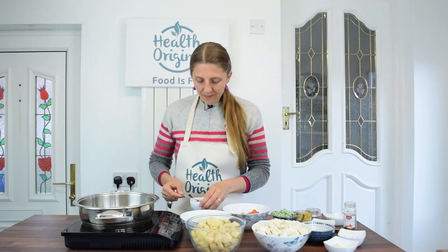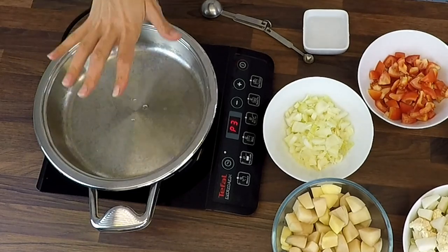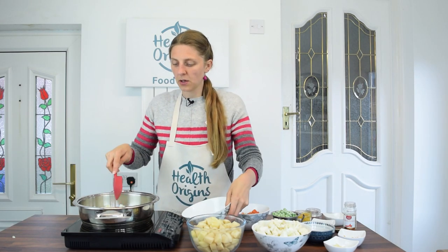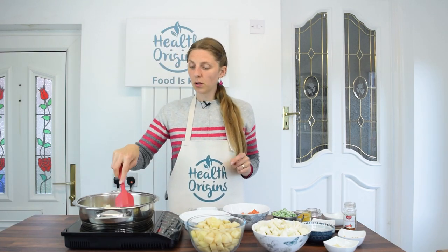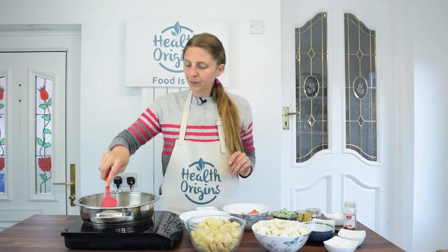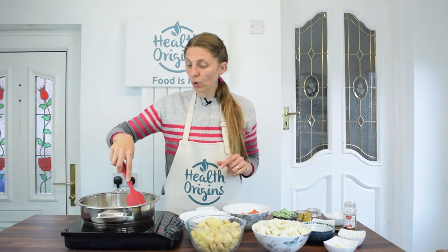We're going to start with the aloo gobi dish since you guys voted for it in the community tab. I've been preheating my pan — that's perfect, it's really hot now, ready for frying the onions. I've got one medium onion chopped rather small and we're going to fry the onion for about 6-7 minutes. If it starts sticking I'll add a couple of tablespoons of water to deglaze the pan. This is a stainless steel pan — my Zeptor pots. I'll link below where you can get your own.